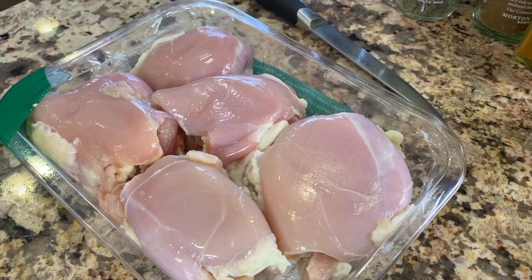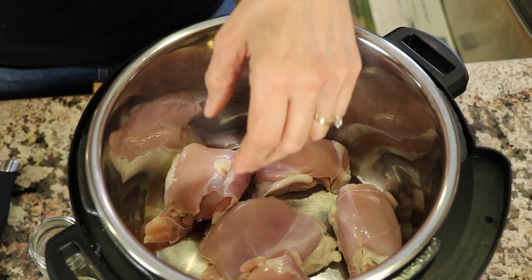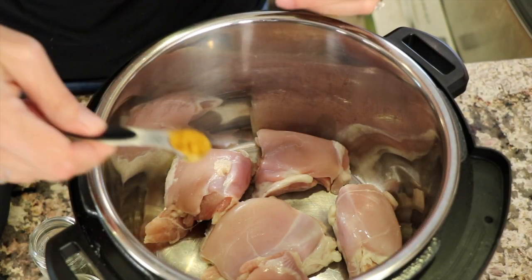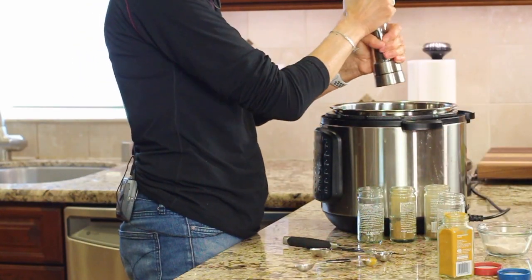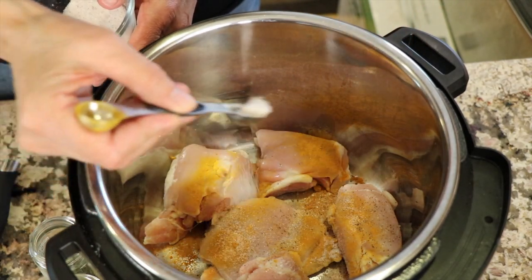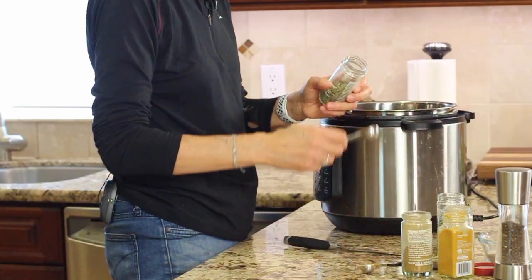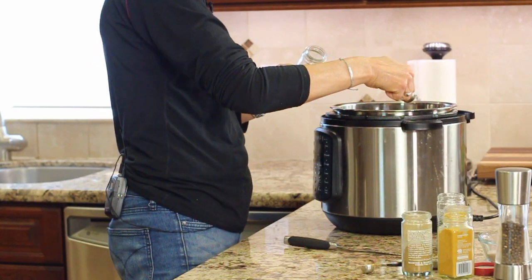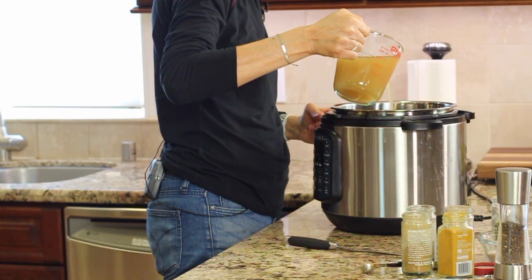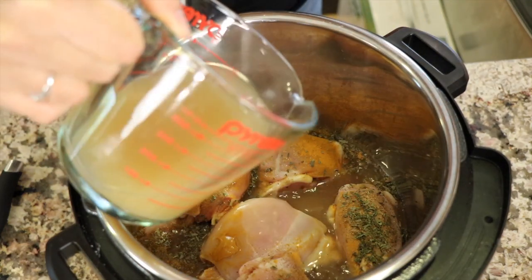We're going to be using some boneless, skinless chicken thighs, and we're going to place those into the pressure cooker. For our spices, I've got some ground turmeric here, and I'm going to place a half a teaspoon into the chicken. You always want to add black pepper to anything you're using turmeric in to help with the absorption of it. Then place some salt, some ground cumin, ground coriander, dried basil, and some dried parsley. We're going to add some chicken broth — you need about a cup, just enough to cover it.